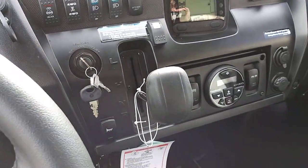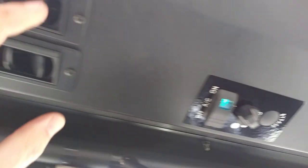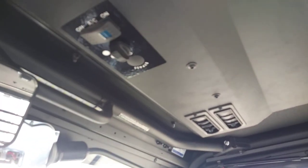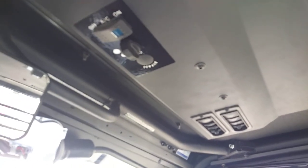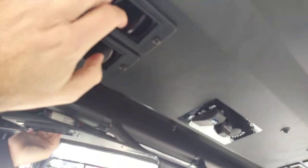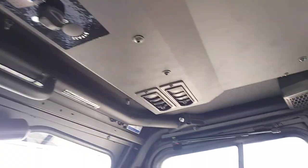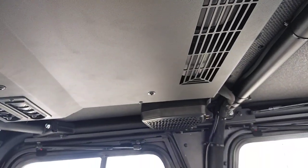The air conditioning unit requires the engine to be started — it cannot run unless the engine is running. Once you start it, it activates and you can turn it on with the different blower settings. I believe this is about a 15,000 BTU air conditioning unit — it gets ice cold. You've got four vents you can move and adjust left and right, open and close them. The air intake recirculates inside the cabin, so it's not pulling any air from outside.